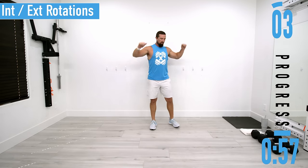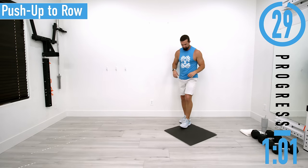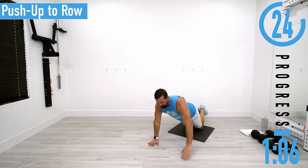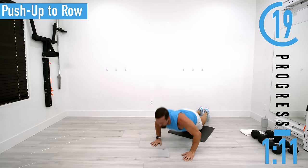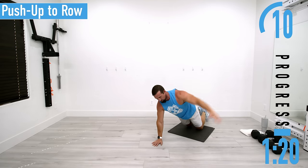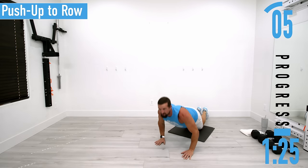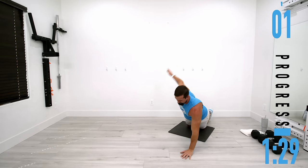Next we're going to drop down to the ground for push-up to row. You may need a mat. No resistance. I'm going to be on my knees — come down and get a push-up and then get a single arm row. If you need to, you can take a little break to let it stretch out, or even kind of open up right there to feel the back warm up.